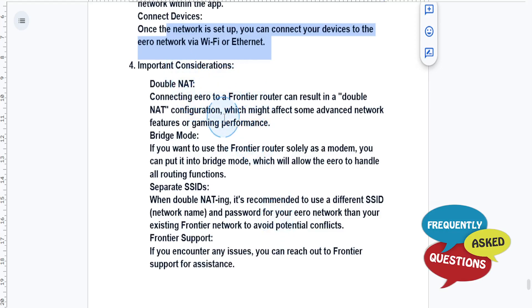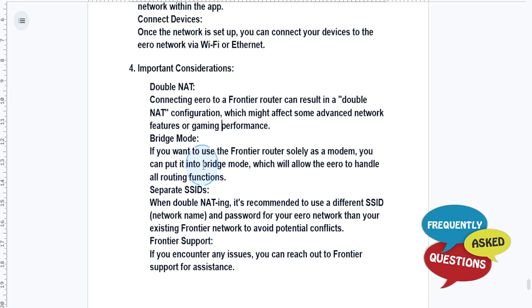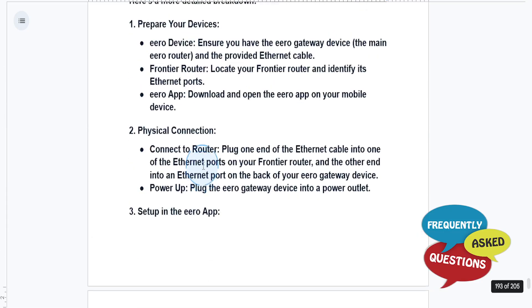Some important considerations: connecting Eero to a Frontier router can result in a double NAT configuration, which might affect some advanced network features or gaming performance. If you want to use the Frontier router solely as a modem, you can put it into bridge mode, which will allow the Eero to handle all routing functions. But otherwise, it's really that easy and simple.